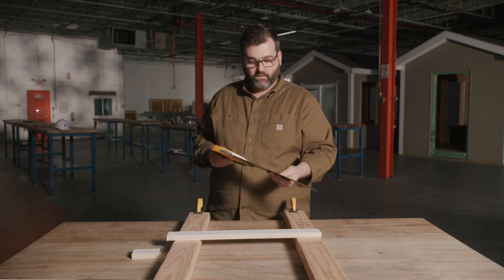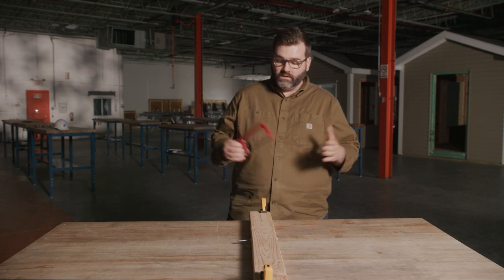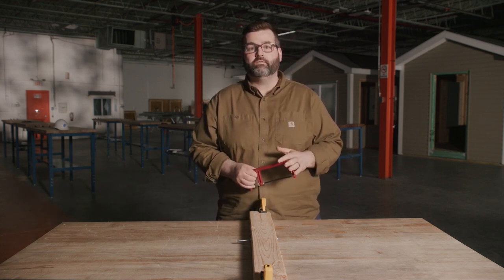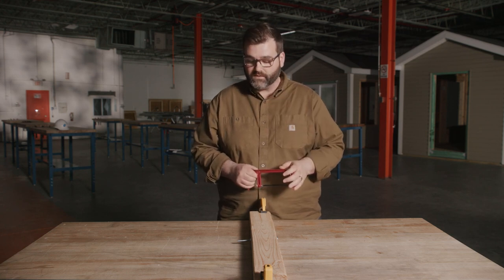And there you go — that's how you cut with a standard hand saw. Alright, safety first. If you're not wearing any safety glasses, make sure you're wearing proper PPE. You want to have your safety goggles on.